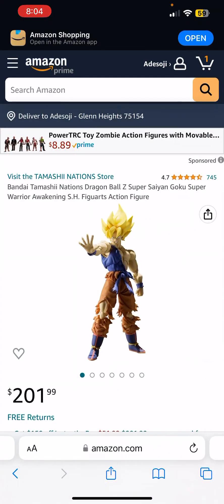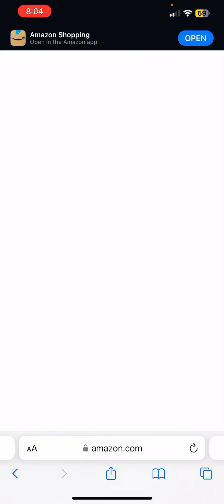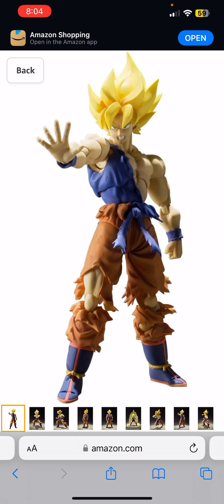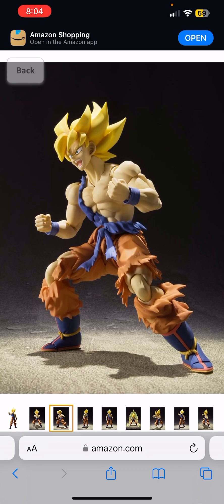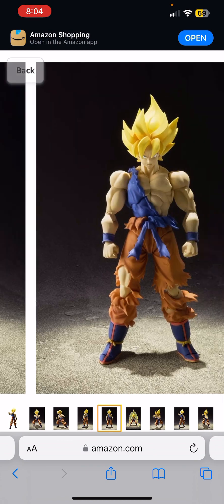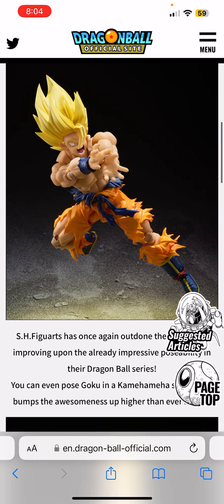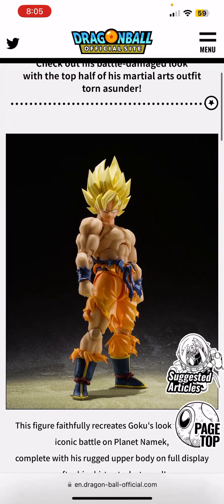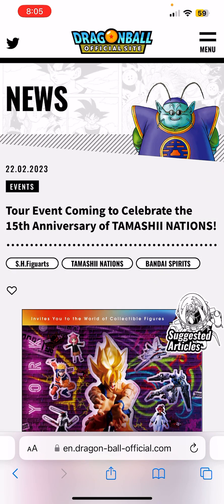Let's compare him to a few others. The first is this Tamashii Nations Awakening Goku. If you're wondering, this is not a 2.0 body — it's a 1.5 body mold. It looks a lot like the 2.0 and was good for its time, but if you compare it to the new one, the new figure just completely solos it.